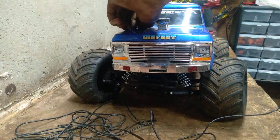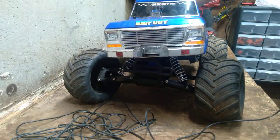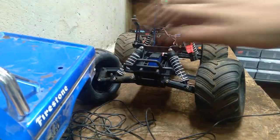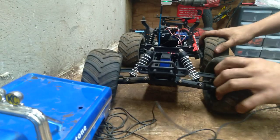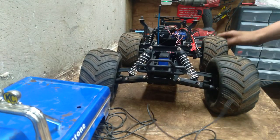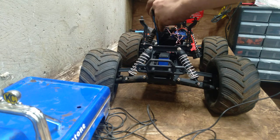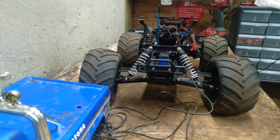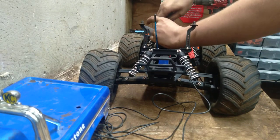First we gotta take the body clips off. Then what we're taking now is the ESC. I already have that one thing in here.